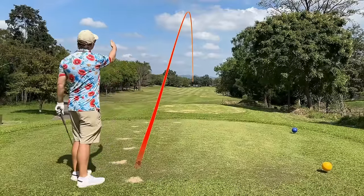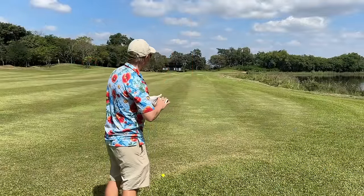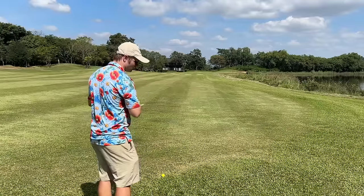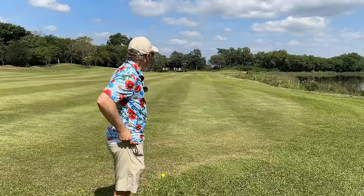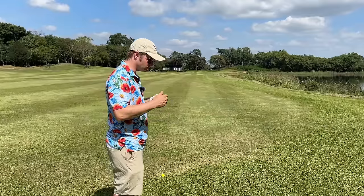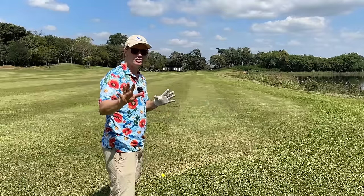That way it's stress-free and easy. Now we've got 222 to the hole. We can take it on and hit something at the top of our bag, which is terrible because that's when you force the slices, the tops, the shanks — you're hitting it too hard. We've got lots of space to the left — hit something up there for a comfortable pitch onto the green.